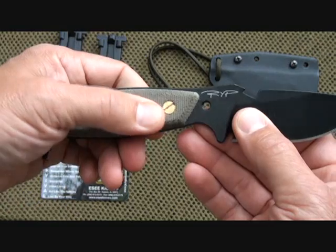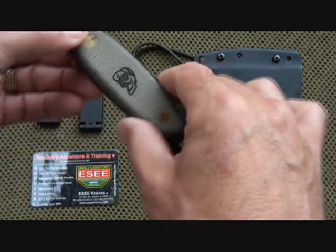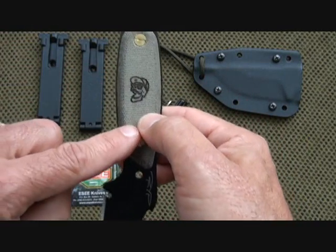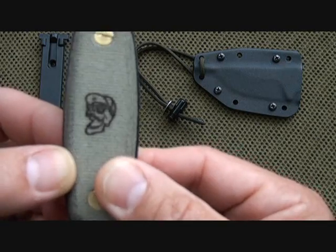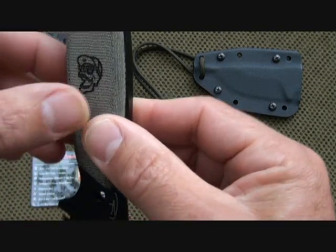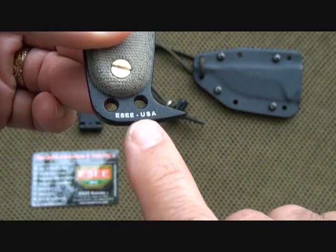Here we have Robert Young Pelton's initials and his logo — Mr. DP, Mr. Dangerous Places. As you can see it is a skull in a baseball cap. Of course, this is made here in the USA by S.E. Knives.